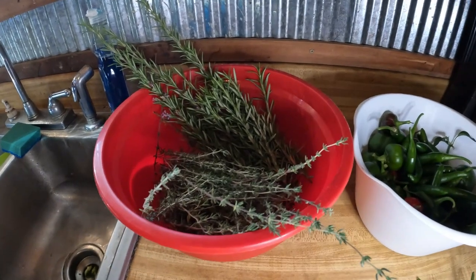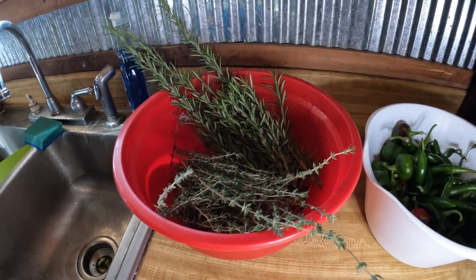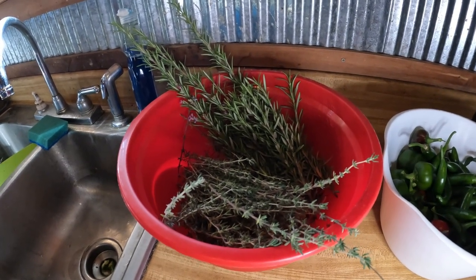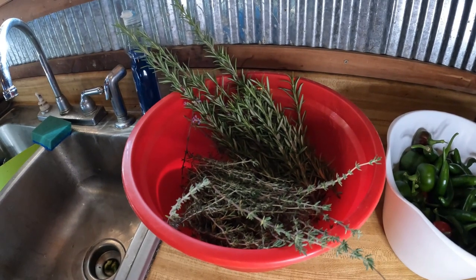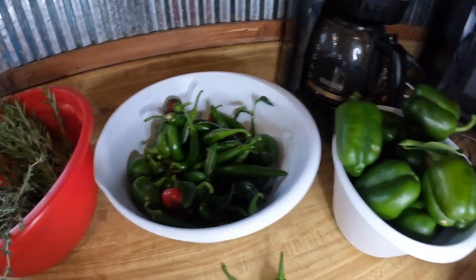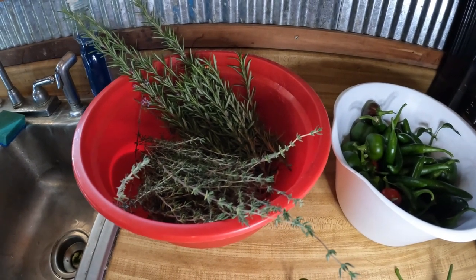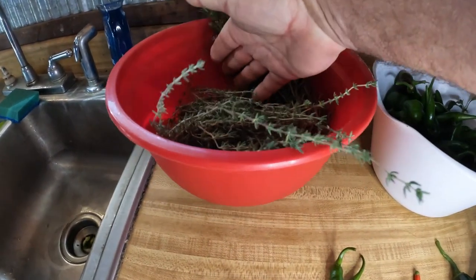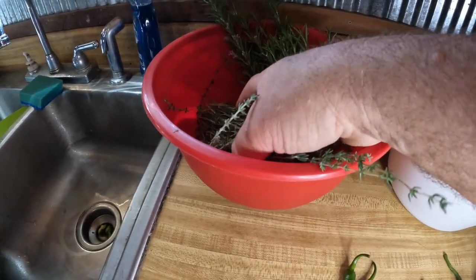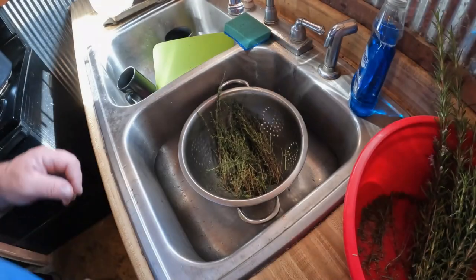The first thing we need to do is wash everything, pat it dry, and let it air dry for a while. It's going to be an all-day process — this video won't be up tonight, it'll take a couple of days. I think 12 hours of dehydration should do it for most of these. Let me get this stuff separated because I don't want to mix the rosemary and thyme. This is the rosemary over here and the thyme here. You know about this time of year when you want to harvest that stuff.